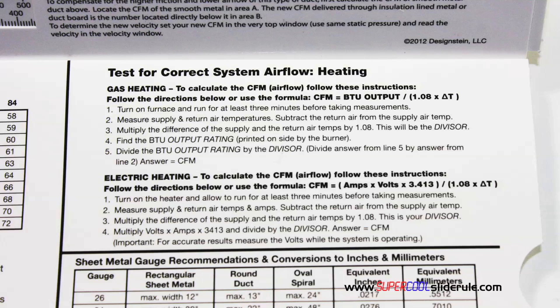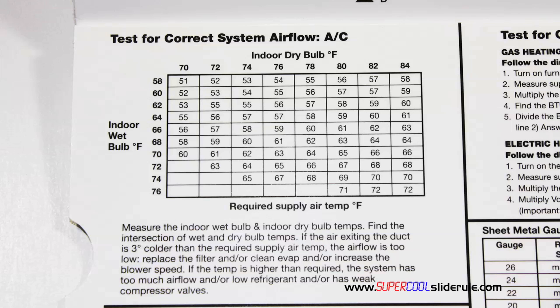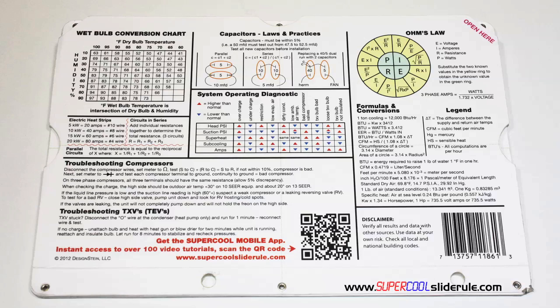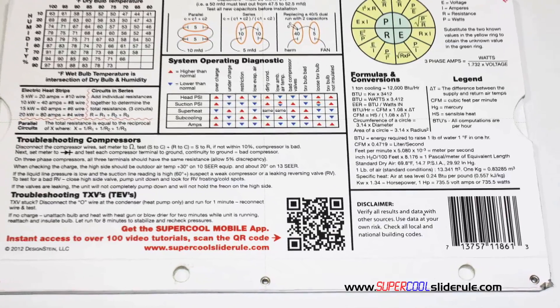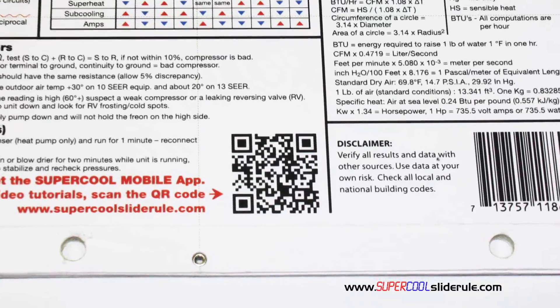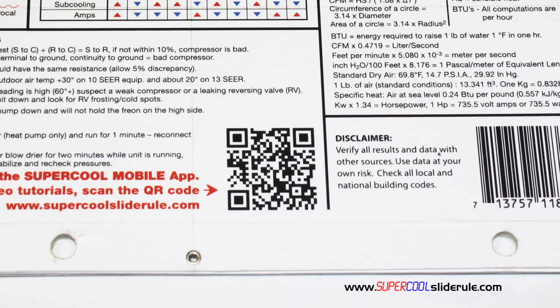It has step-by-step directions for determining airflow through a gas furnace, electric furnace, or an air conditioning unit. It has pressure drop multipliers for ductwork as well as recommended velocities. And finally, the scanning of this QR code gives instant access to over 100 tutorials to assist the technician with every test and repair imaginable.